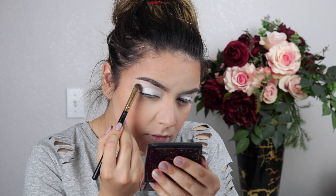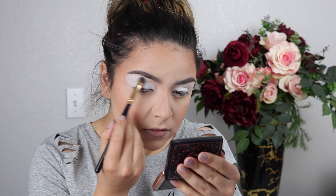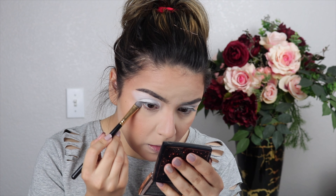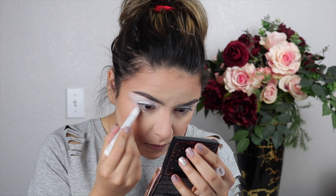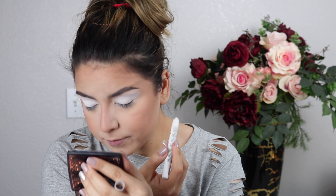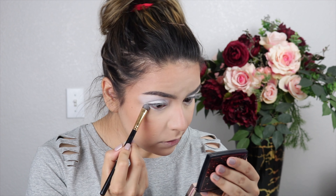I noticed Bailey actually takes the white color all the way up to the brow bone, so I'm doing that too. Then using a dense packer brush, I'm taking that white shadow along the lower lash line to match the lid. Because it wasn't popping as much as I wanted down there, I also added the NYX Jumbo Eye Pencil cream white along the lower lash line and buffed that out with the brush.